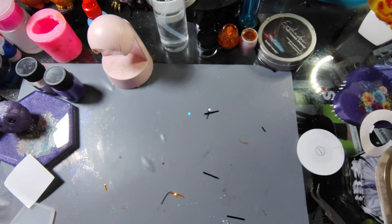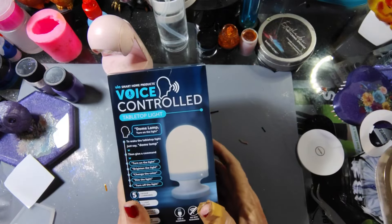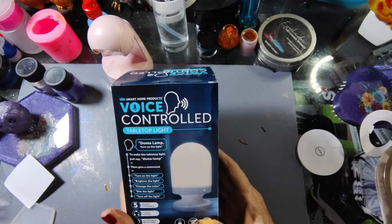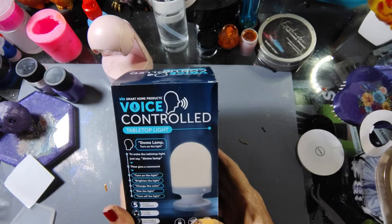So yeah, this is our little Halloween tree. I'm going to finish fixing it up and getting it set where I want it for Halloween. I've been wanting one of these — I saw several people on YouTube haul this from Dollar Tree and it is a voice-controlled tabletop light. You can say a few things to it to wake it up: you say 'dome lamp' and then give it a command — turn on the light, brighten the light, change the light, dim the light, turn off the light.